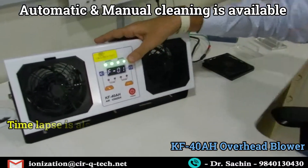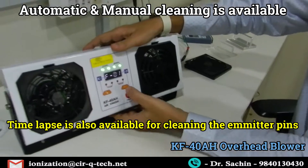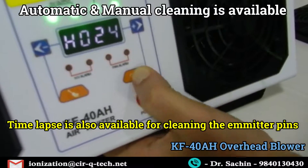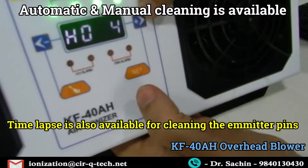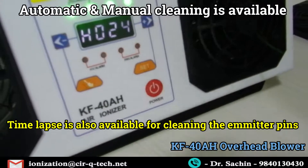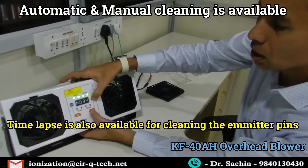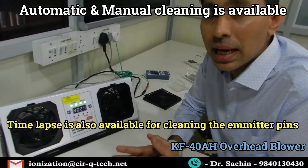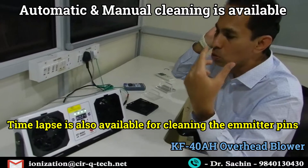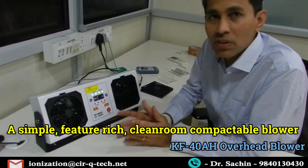You can also set the cleaning on a periodic basis — for example, you can set it to clean every 24 hours. You go into settings, hold at 24 hours, and whether you are there or not, the cleaning will start every 24 hours. You can set this up for anywhere from 1 to 999 hours depending on the frequency you want. So if the blower is installed and you don't want to trouble your operator with the cleaning function, you can automate it completely.